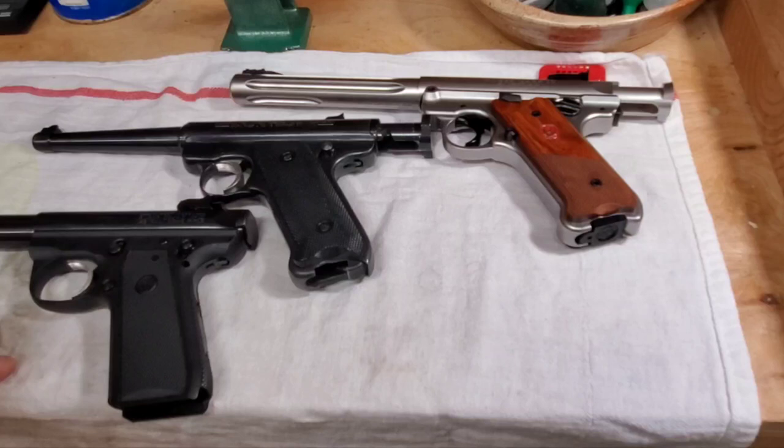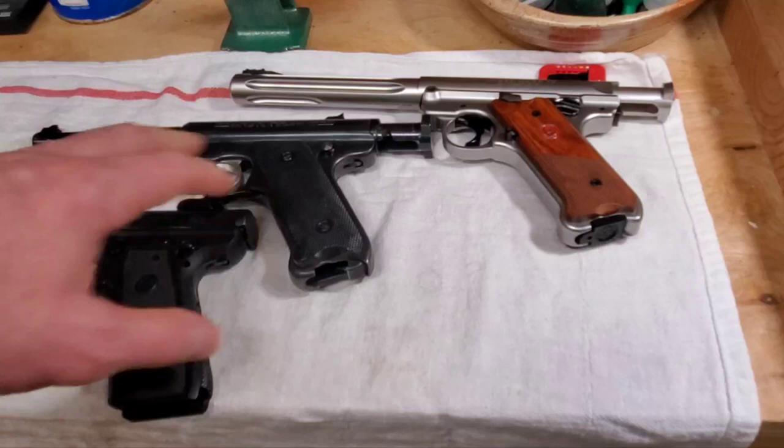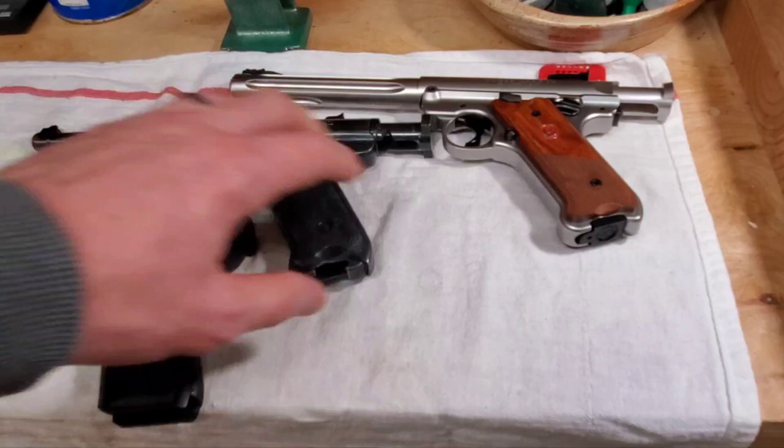We'll be getting these guys out to the range, although we've got an arctic bomb up here in the northeast right now — it's snowing like crazy. We'll get to the range and start shooting some of this stuff in the near future. Still at the old house working through that whole thing, but things are moving. That's it for me — thanks for watching.